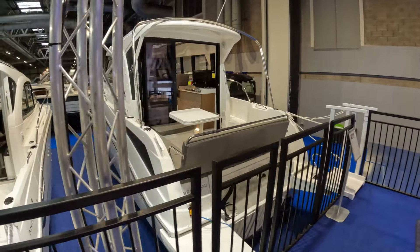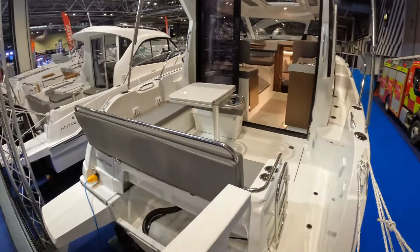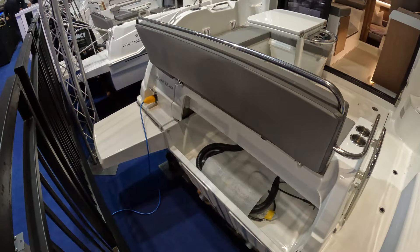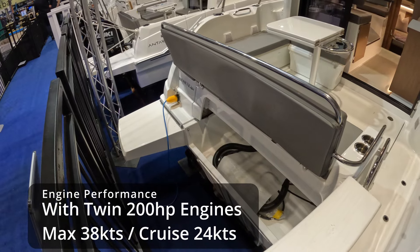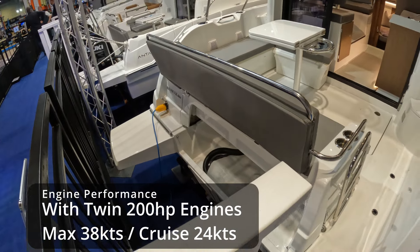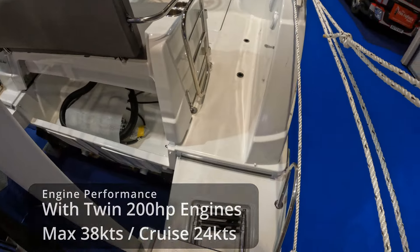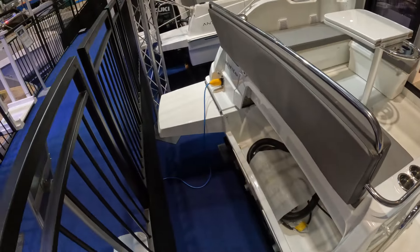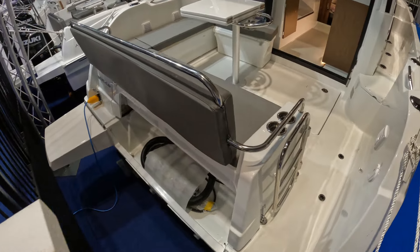So here we go, we're up on the gantry looking at this 2024 model. Just out of interest, because this is a show model she currently doesn't have any engines, but this would be fitted with a couple of V6 200 horsepower Mercury outboards — that's what that space is down there for. Nice to see little bathing platform extensions over here that pop out around the engines.